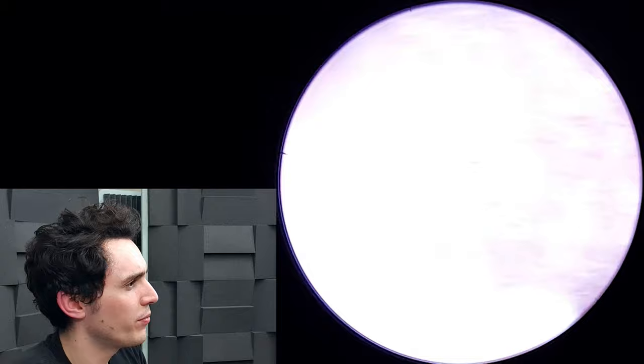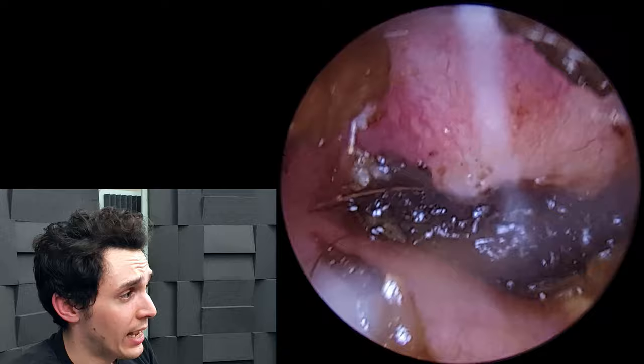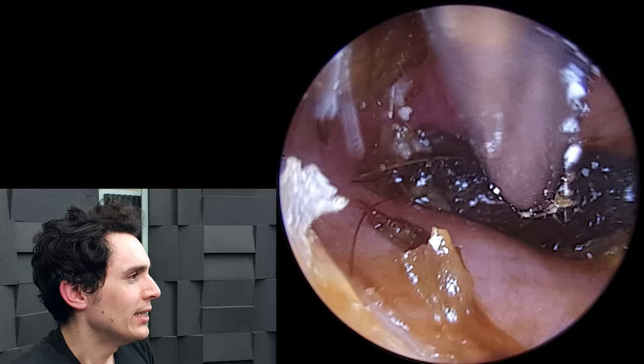We're going to remove a little bit more just to give us a clear path in there. As always I'll lay it all out on the tissue so you can see the amount we've removed, and I'll give you a shot of the tank as well — that's always useful to see what's been removed.